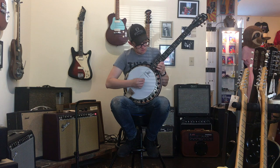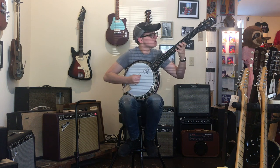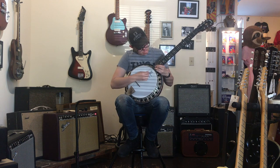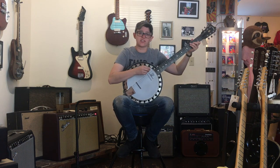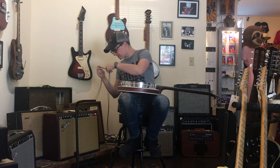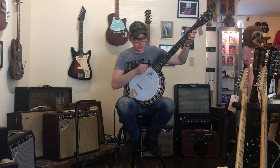It intonates very well up here. That's crazy — I don't even have guitars that play up that high. It just makes a lot of ruckus if you want it to make a lot of ruckus. And it's got a pickup, so obviously you gotta try that. Now it's a banjo and an amp, which is the worst thing.